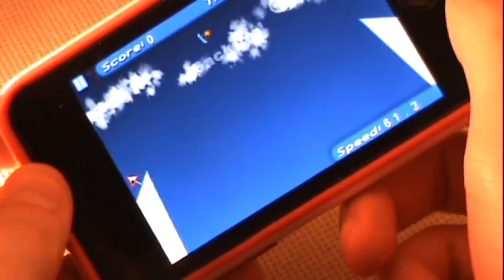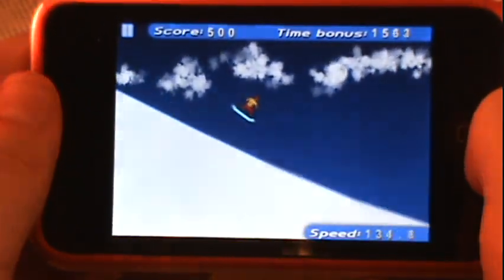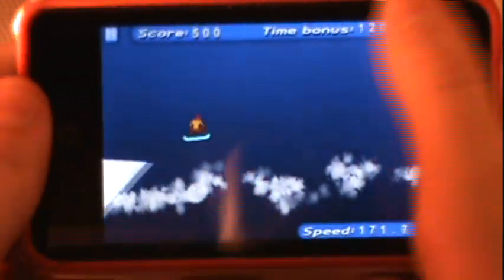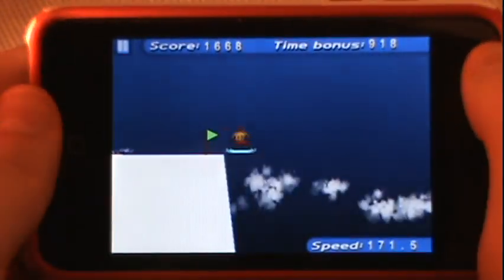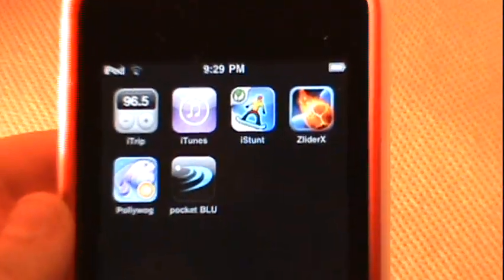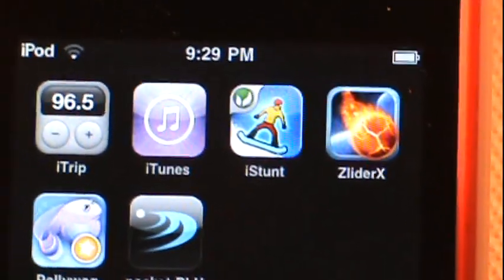Let's see if we can make this — going for a double. We made the jump and we're just going to keep going. Now I have to invert — so I'm upside down. There's the green flag, that's the end of the level. Anyway guys, that's all I have for iStunt, the 99-cent 2D snowboarding game that I definitely love and recommend.